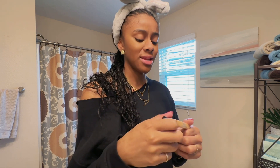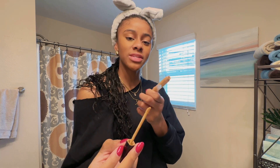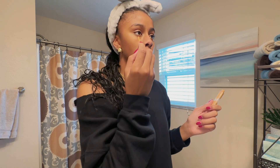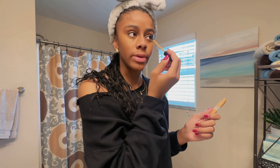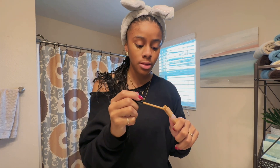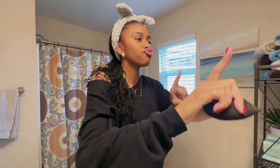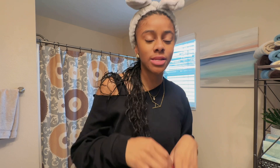Lastly for concealer, I'm going to use this light one. It's kind of really light — when I got this I thought it was my shade and it absolutely wasn't, so I just started using it for brightening. I put a little bit right under my eyes and on my corners, because the tear stain area was making me look like a dead person.